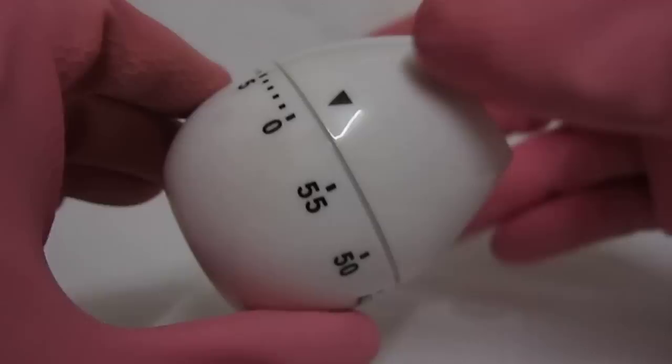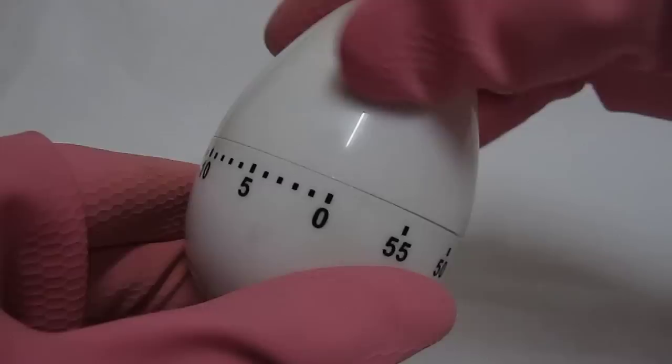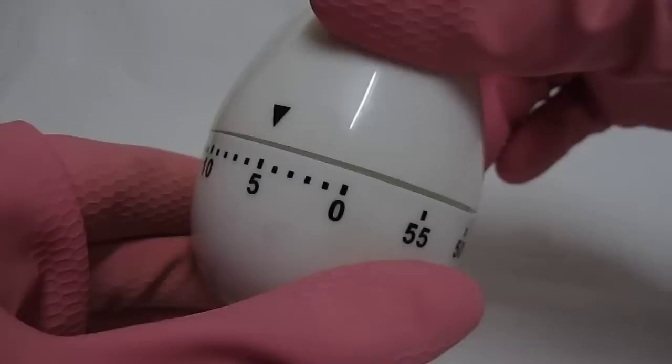Twist it from 0 to 60 clockwise and then directly back into the time you need. If you want 5 minutes, you can place it at 5. But for convenience, I'm placing it less than 1 minute. Now you can hear the ring.